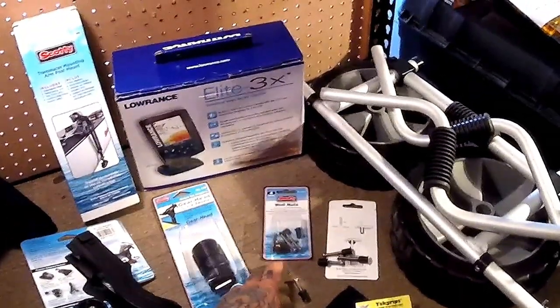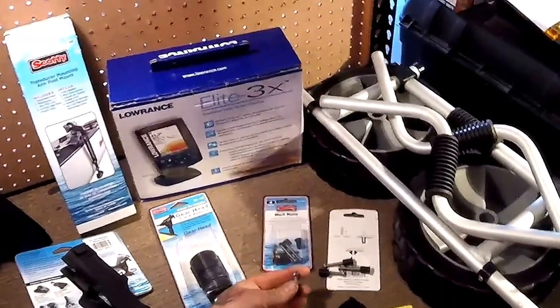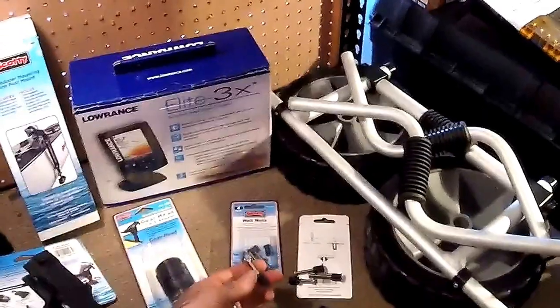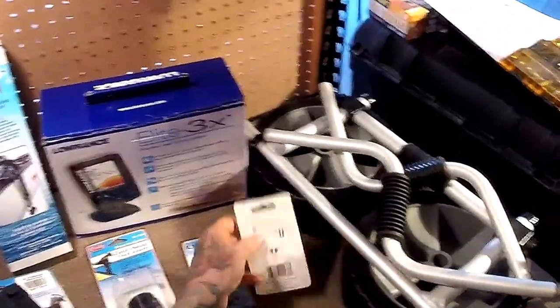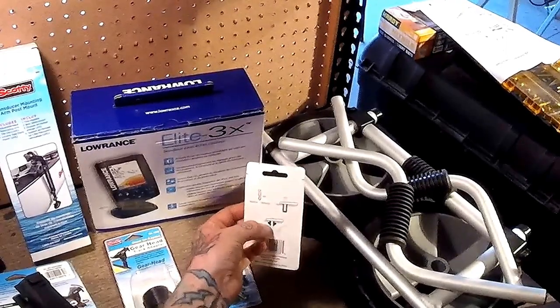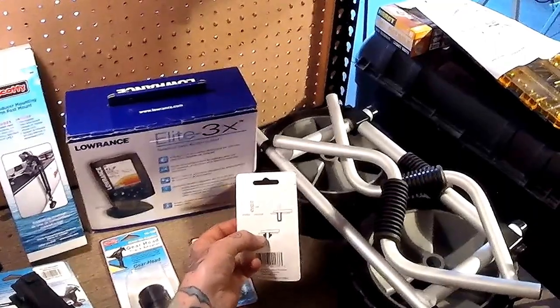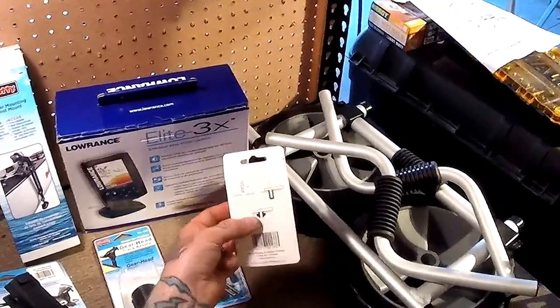We're going to mount those to the hull using these Scotty well nuts. I really like these — they're a little spendy, like $1.75 a piece, about $7 for the pack. But they are reusable. Basically you drill your hole, put it in there, and once you tighten down it actually compresses and seals against any kind of leakage. So we're not having to use any kind of goop or sealant. Really cool.